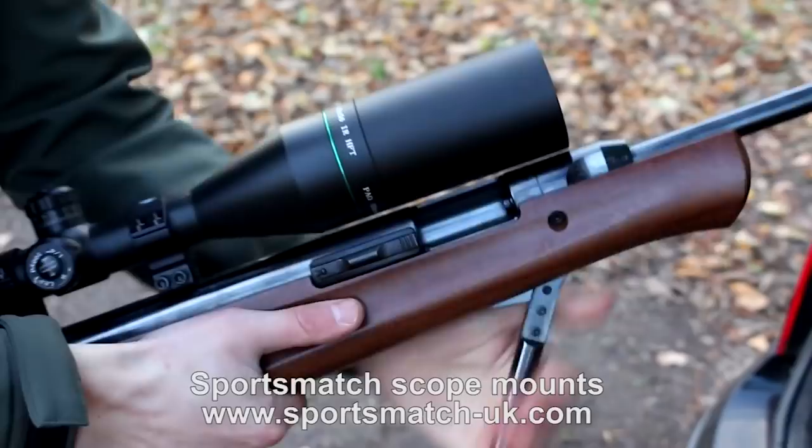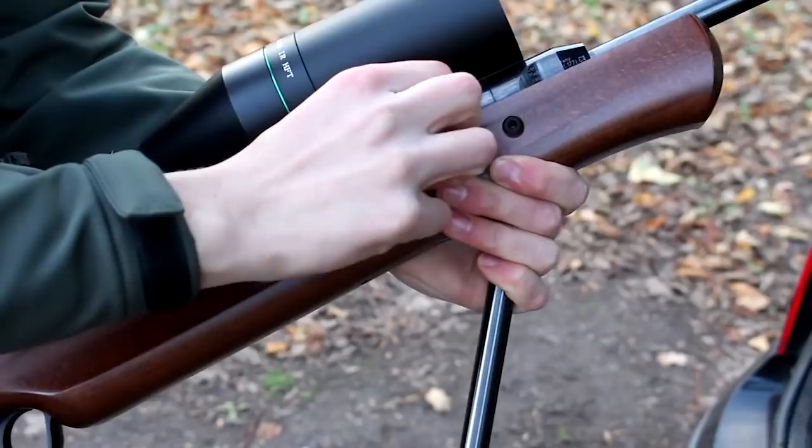This combo should suit this job well. I've mounted the scope as low as possible to the gun, and that way if there is any cant error, the effects downrange won't be so significant. But enough talking — I'm going to get my kit together and have a look for some squirrels.